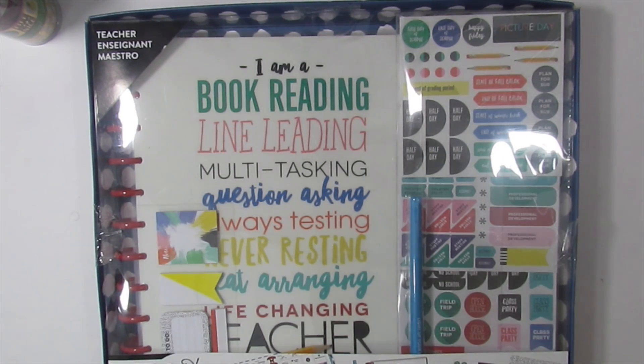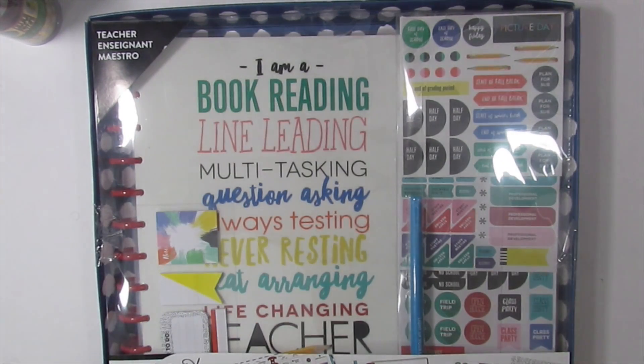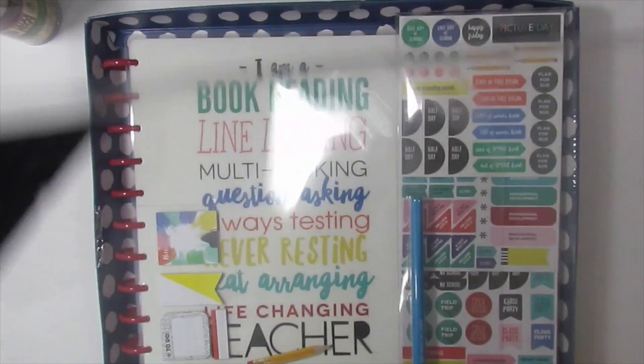Hey guys and welcome back to my channel. I was going to do an unboxing of my teacher planner because I haven't seen an unboxing of this planner. I am excited to do this because I think this is such a cute planner. I almost got the one that was black and white stripes but I didn't like the fact that the apple was pink and I'm not a big fan of pink, so I opted for this one.